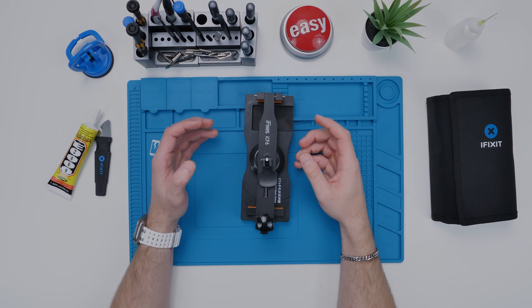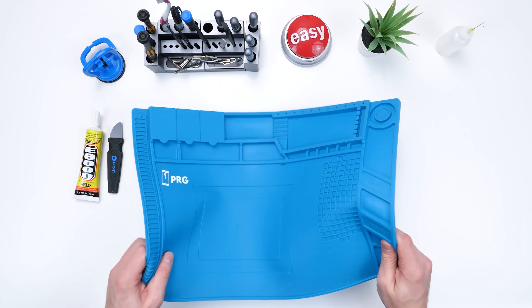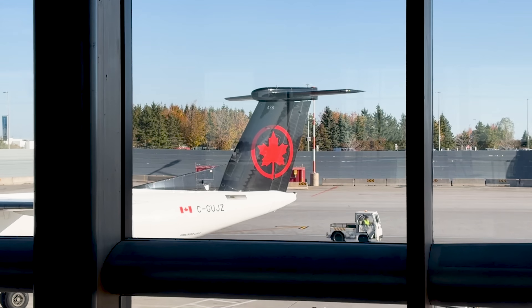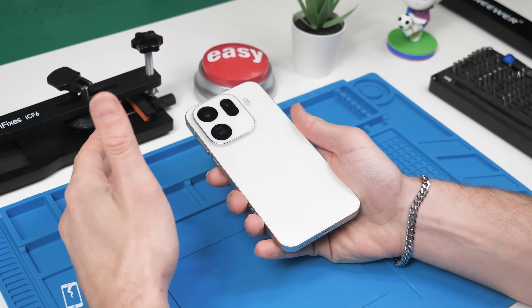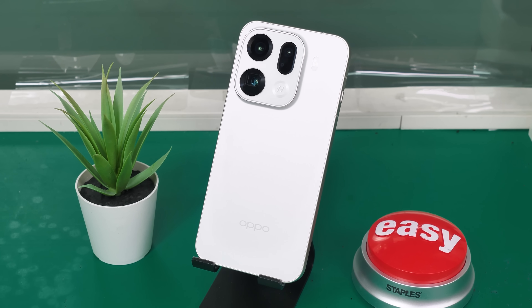Today we're going to be taking a look at the Oppo Find X9 Pro, but things are going to be a little bit different with this teardown. This phone isn't even released yet, so we're going to be taking our tools with us from Canada to China because we'll be doing this right here in Oppo's factory — and they didn't even tell me how to open it up, so let's figure it out.